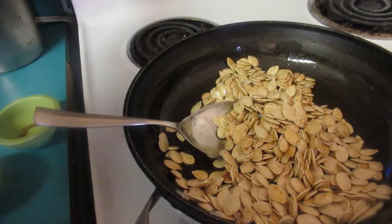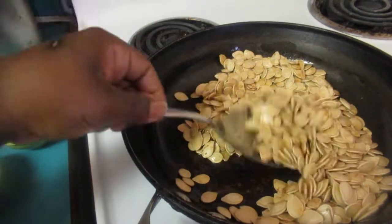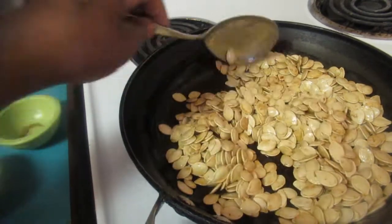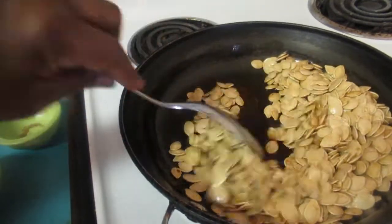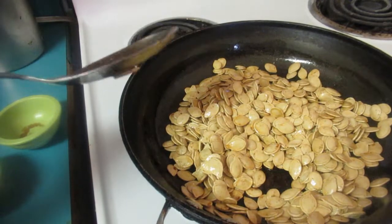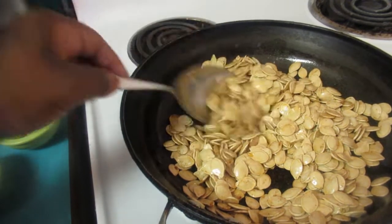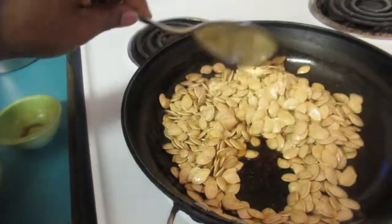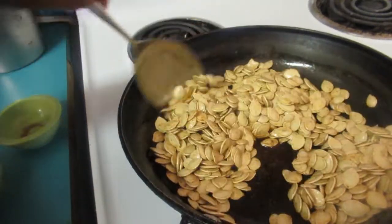Turn your heat down to medium. You know the seeds are done when they turn a golden brown. You can also do this in the oven - set it at 400 degrees, put the seeds on a baking sheet with your spices. For a sweeter version, instead of garlic powder and paprika, add pumpkin spice and a bit of brown sugar - it'll taste like pumpkin pie.